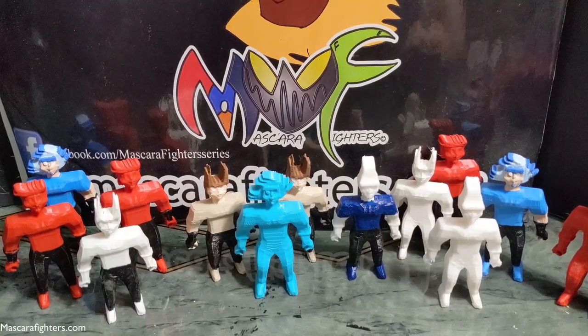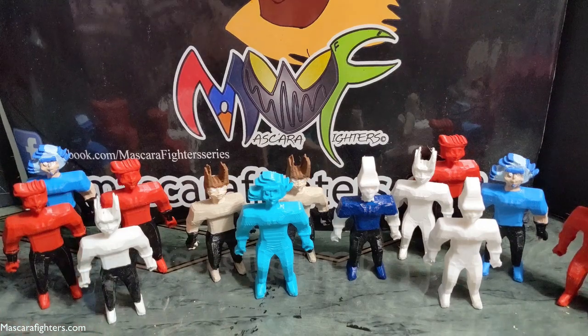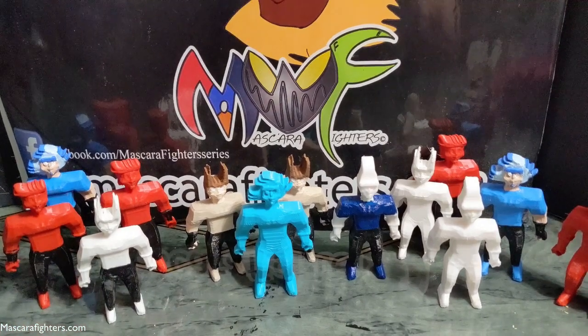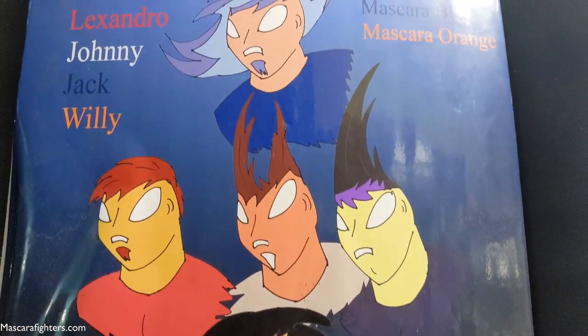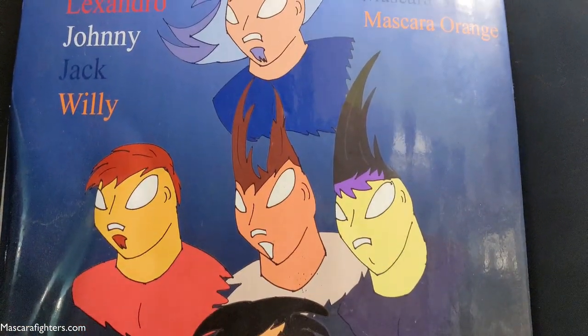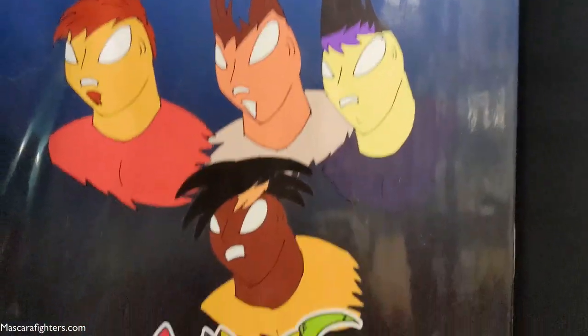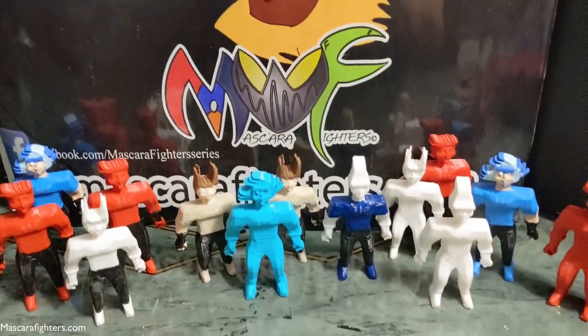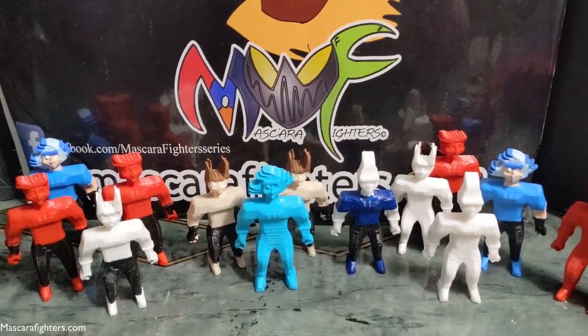Mascara Fighters work table — welcome back. This is me working on the figures. Let me scroll up for a second. This is the big poster that's been used in a lot of different things, but also is part of the branding at this point for Mascara Fighters.